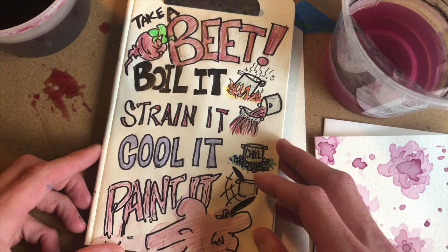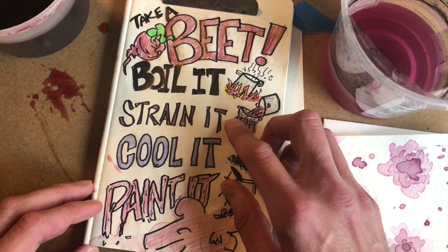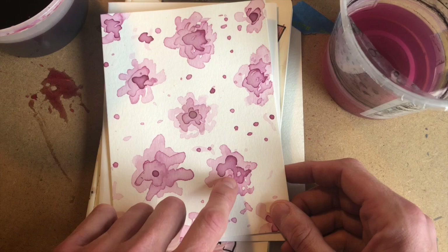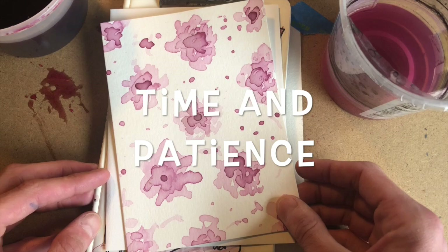Welcome back! Today we're going to learn how to paint with beets — specifically with the stems. We'll be boiling them, straining them, cooling the juice, and painting with it. I've already made a card for my grandmother by putting layers upon layers of beet juice, and you can see it getting darker and darker as I add more layers.